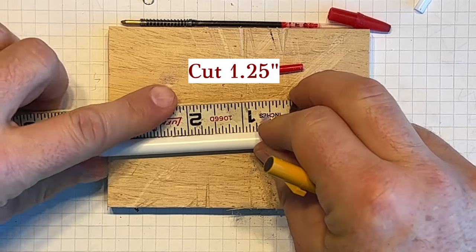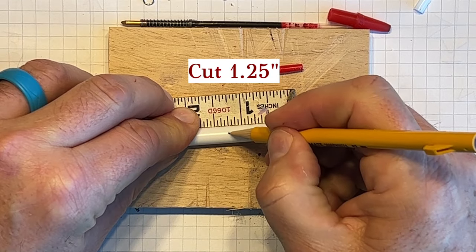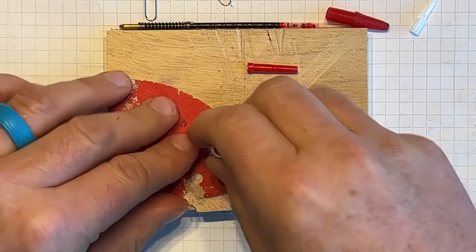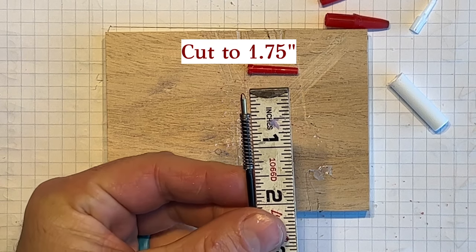Cut this to 1¼ inches. I want to cut this to 1¾ inches.